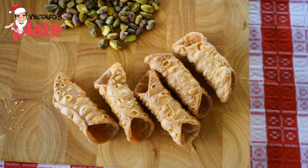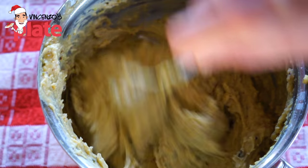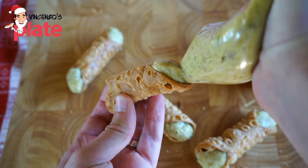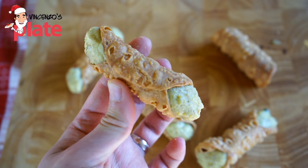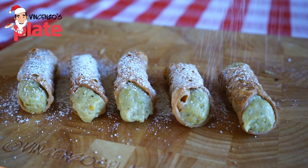Hi and welcome to Vincenzo's Plate. In this video recipe we are making Sicilian cannoli with pistachio cream. When I posted this on Instagram, you guys were mad, were crazy, you all wanted the recipe. And here I am today, making the recipe for you guys.